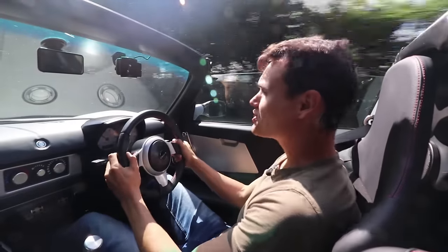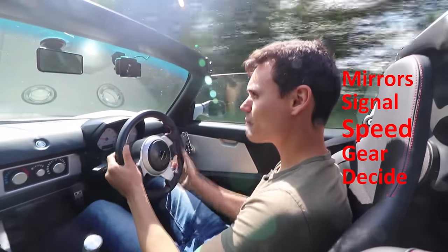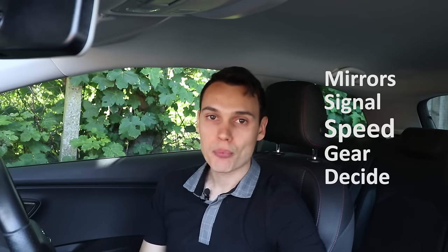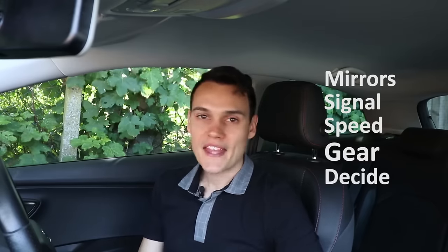Another great thing about the routine is it prevents you from forgetting things. I highly recommend you talk yourself through the routine when doing junctions. For example: about to turn left — centre and left mirror, left signal, use the brake to slow down to about 10 miles an hour, second gear, bring the clutch up, and the side looks safe, so I'm going. Talking through the routine ensures you've remembered mirrors, signal, slowing down appropriately, and gear change — that's an important one.